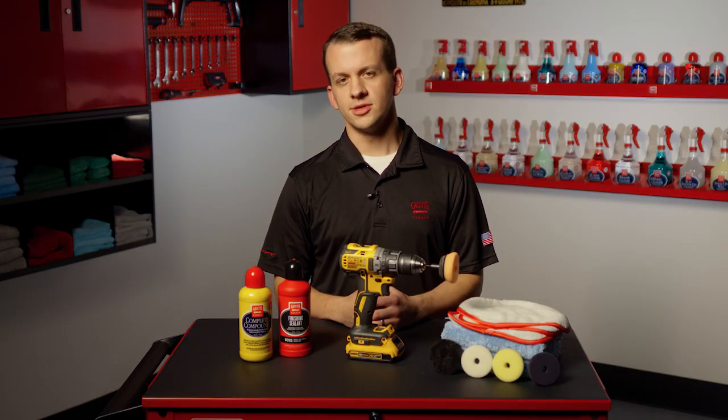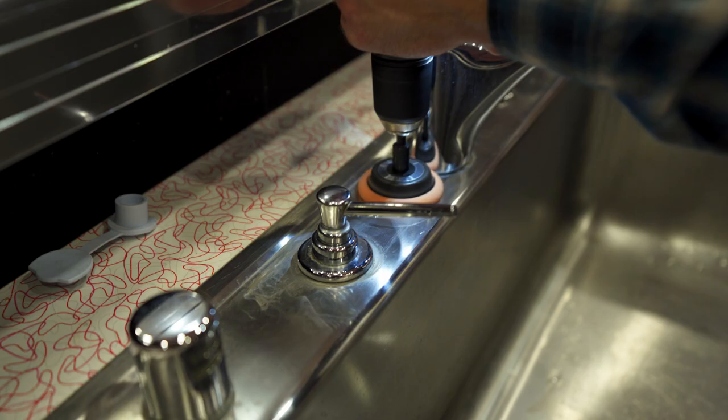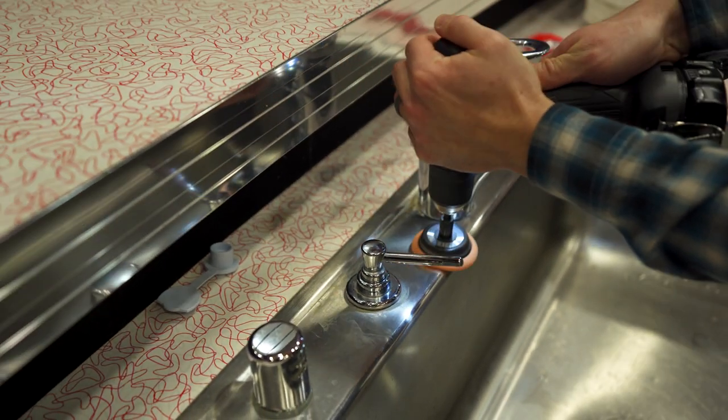This transformation is not limited to the garage. I've used mine for polishing kitchen faucets and fixtures and as a light-duty sander.